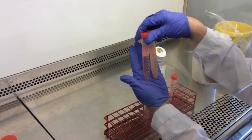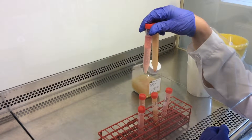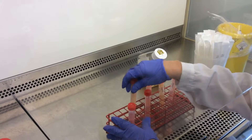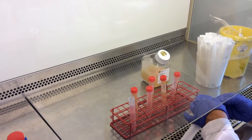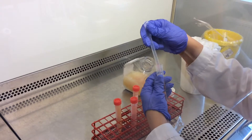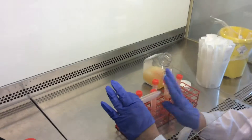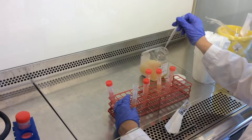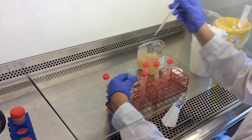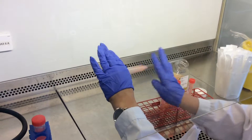Magdalena is showing two different tubes: the one to the left contains a small pellet because it had less blood volume, while the one to the right contains a bigger pellet due to higher blood volume. She removes the cap and uses a sterile pipette to discard the supernatants, then mixes the white blood cells with a small volume of RPMI media.